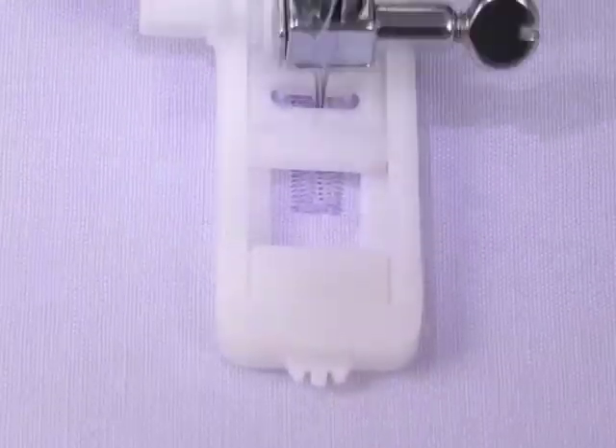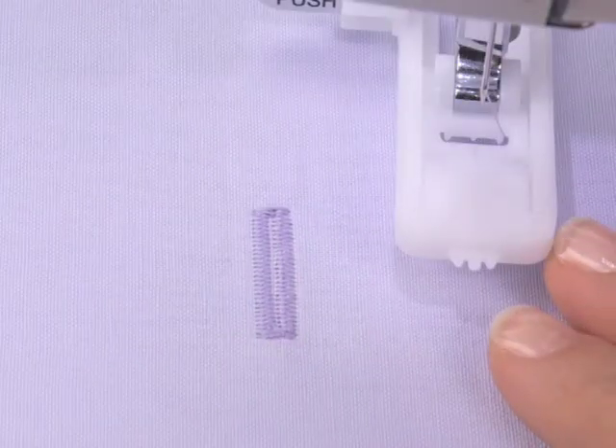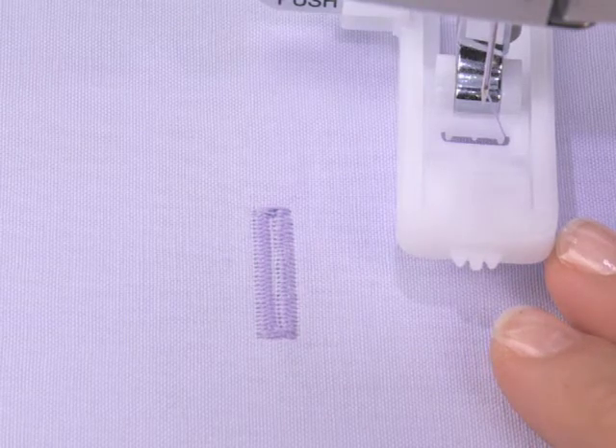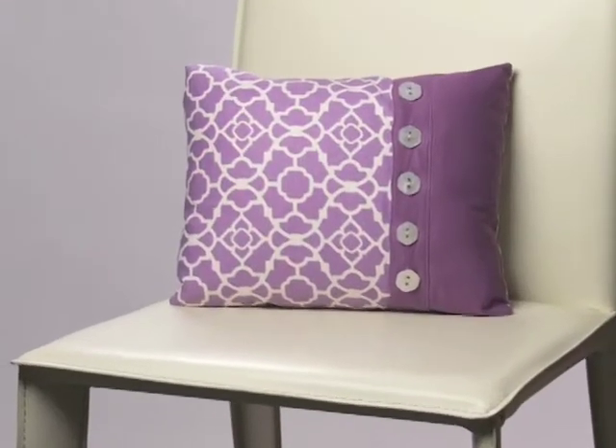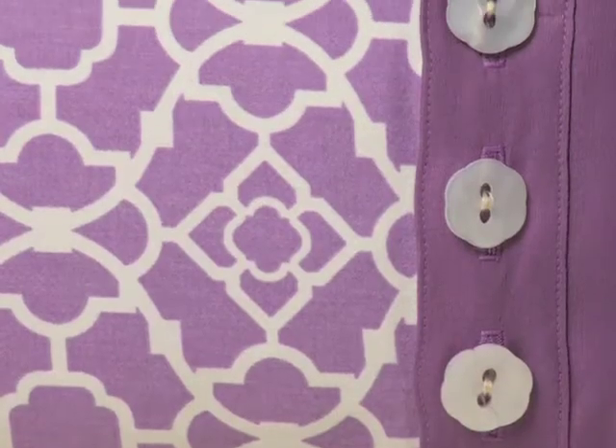Both sides of the buttonhole are sewn in the same direction, which means buttonholes are perfectly balanced, without any fabric shifting. Every buttonhole is perfectly sized for your button, no matter how many you want to make.